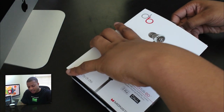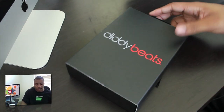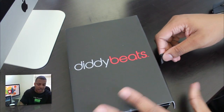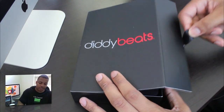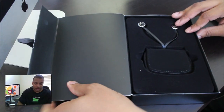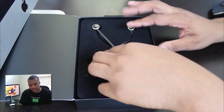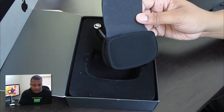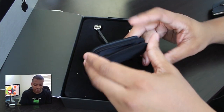Let me see how I'm going to take this out. There's a little tab here — make sure I'm still in focus. So that's pretty nice, it looks pretty good. Looks like here's a little carrying pouch that you can actually carry these in, hopefully without getting them all tangled up. Nice little stretchy feel to it — it can expand.